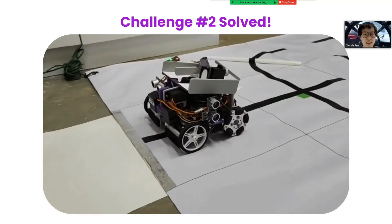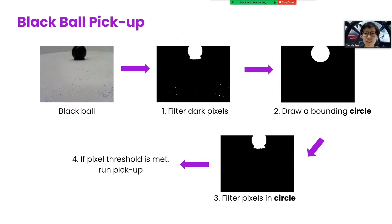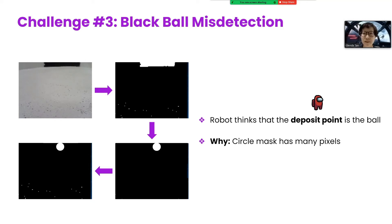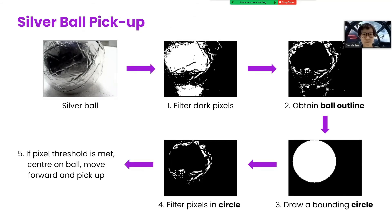If the silver strip is detected for more than 5 consecutive loops, the robot then searches for the balls. For the black ball detection, we obtain the black mask and draw a circle around it. The radius of the circle scales with the size of the blob. We then filter pixels in a circle. If the pixel threshold is met, the robot picks up the ball. However, our robot mistook the deposit point for the black ball, as there will be many pixels within the circle mask too. Hence, we have to differentiate between a rectangular and round blob. After drawing a circle mask, we drew a bounding square and obtained the mask with 4 corners. Unlike the deposit point, the ball won't have pixels within the corners as it's round. We adopt a similar approach for the silver ball. However, as the silver ball produces a grainy mask, we draw the circle from the ball's outline rather than the actual mask. Once the silver ball is detected, the robot picks it up.